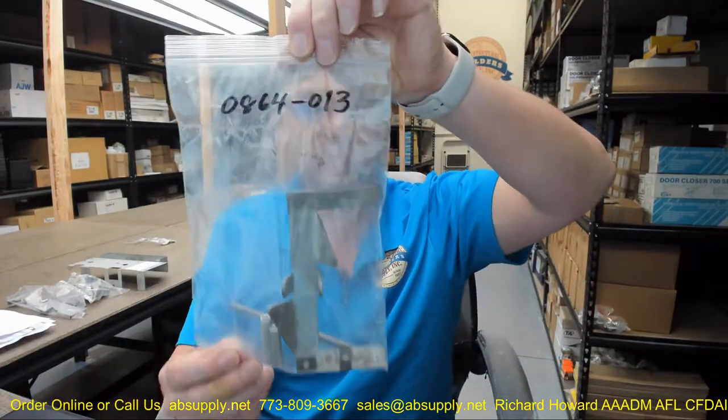Hello, my name is Rich Howard, owner of Architectural Builder Supply. This video is to bring you a closer look at the ASI number 0864-013 two-stack finger plate only. Let's take a look and see what the two-stack finger plate only is.